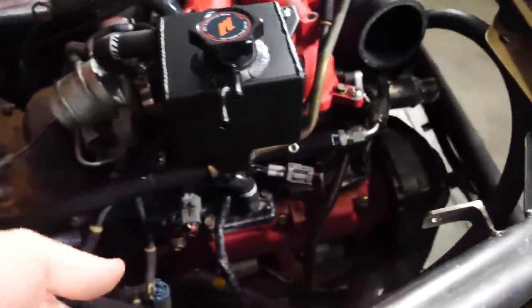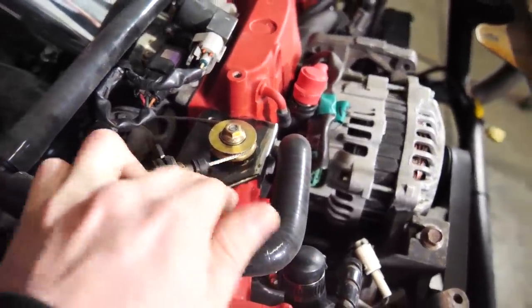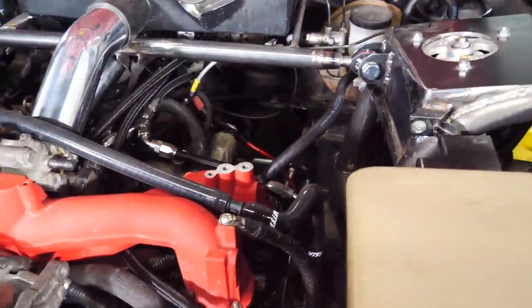Everything up here is ready to run. The intercooler charge piping is done, the power steering reservoir is in with the feed, return, and high-pressure lines all ran. I also got the stock Miata throttle cable working with a pulley adapter — it works really well. Vacuum lines are run, including the big brake booster line. We're still missing a couple of cooling system hose fittings, so I'll spend time wiring up the fans and water pump. We won't see the engine running in this video — just the wiring.